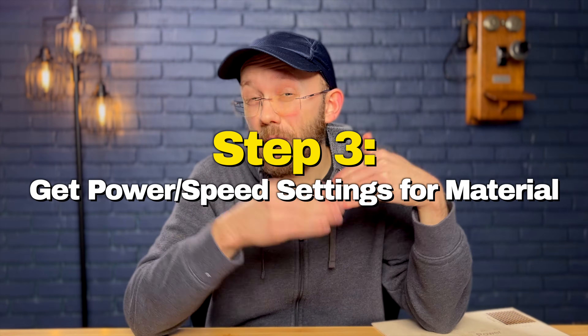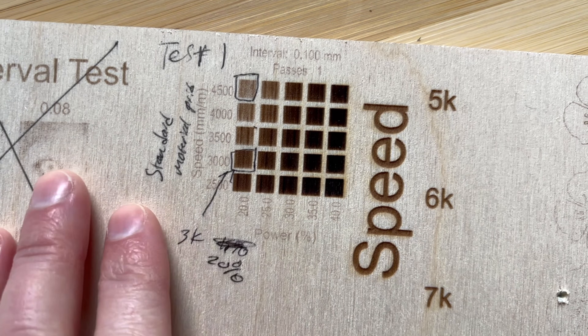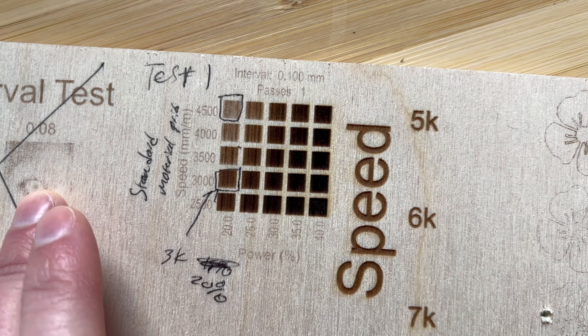With those preliminary details out of the way, it's time for the first in a sequence of tests. Step number three is to get the power and speed settings. A photo engraving is really just another type of engraving, so you need to dial in speed and power just like any other engraving. I ran a test using Lightburn's built-in power and speed material test generator. Because I want a fairly dark engrave so the details pop, I chose a darker option: 3000 millimeters per minute at 20% power. Keep in mind this is specific to my laser and material, so your results may vary.